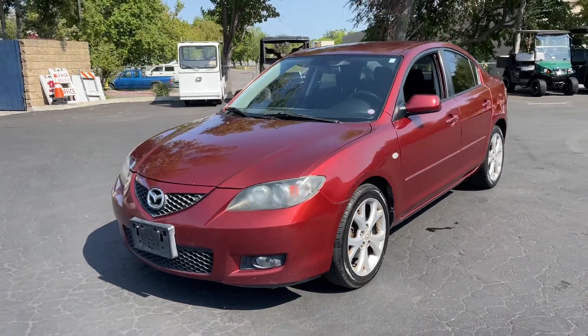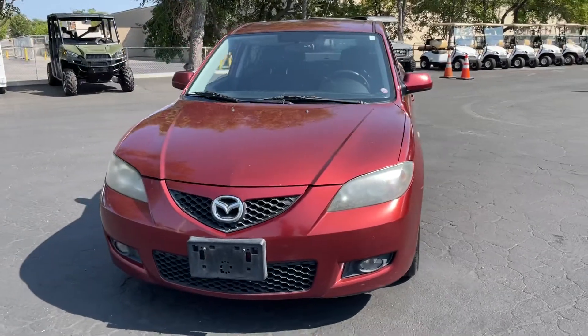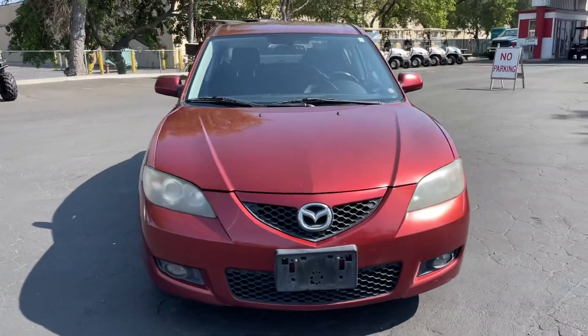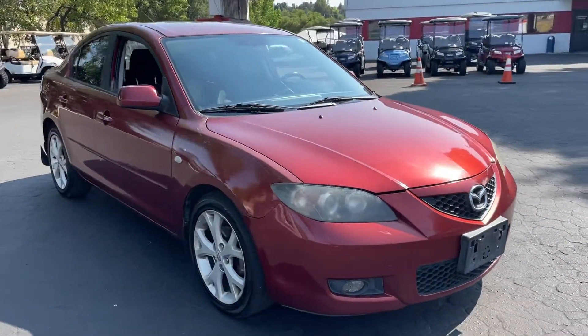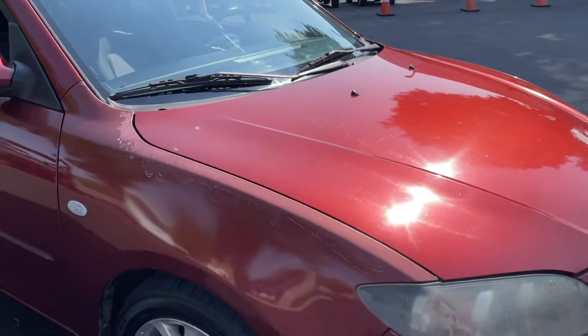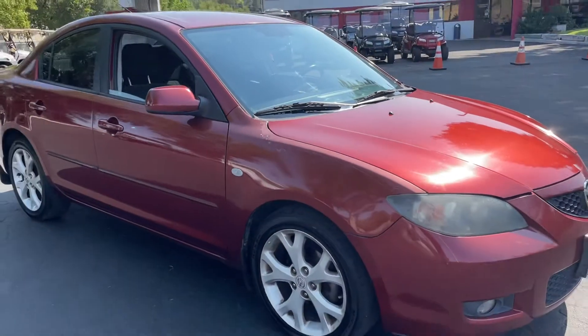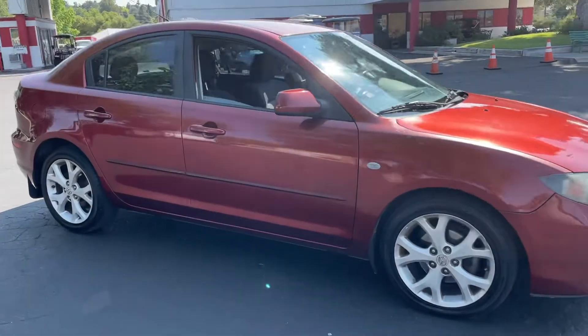All right, up here. We got a 2009 Mazda 3 with a hundred ninety-one thousand miles on it. We're doing the walk around on the outside looking for blemishes. It's got a little bit of paint and clear coat coming off right there. It's an older car, it's got a lot of miles — not gonna be perfect.